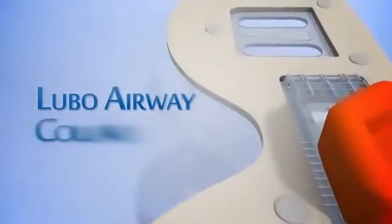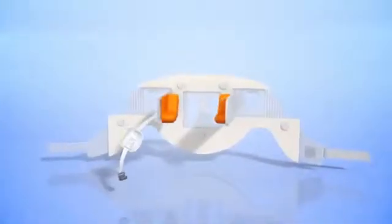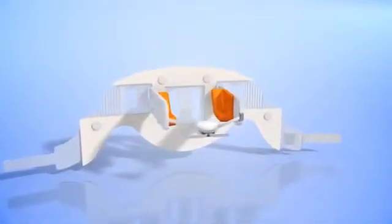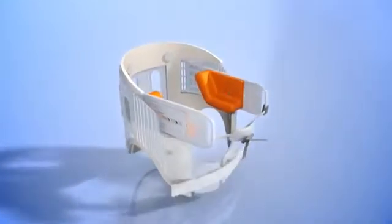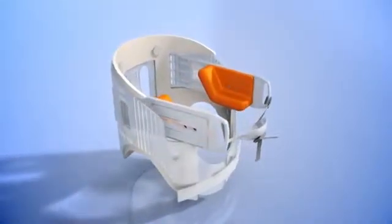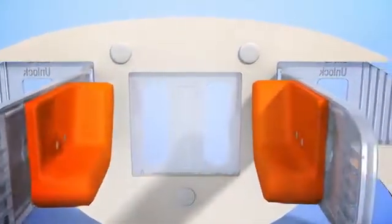The Lubbo Airway Collar is the only non-invasive device that can open an airway by imitating the jaw thrust maneuver, with or without the need for cervical spine immobilization. This device is a one-piece, adjustable to size, single-use, radiolucent, and easy to operate. For use by EMS professionals as well as any basic life support (BLS) trainee.